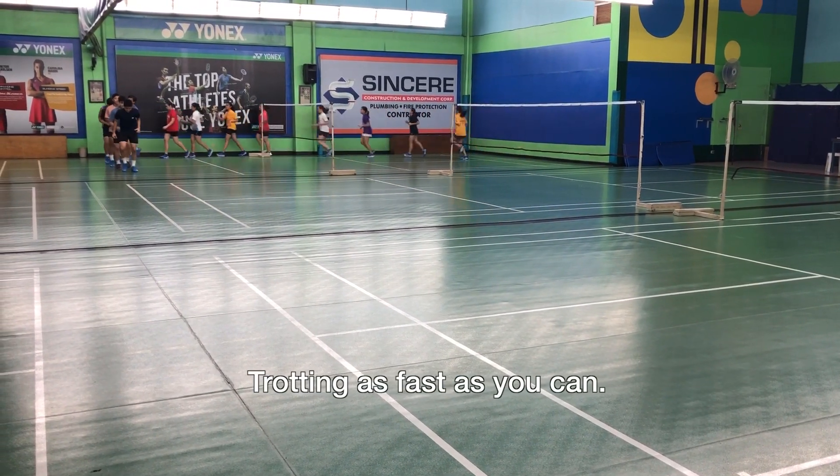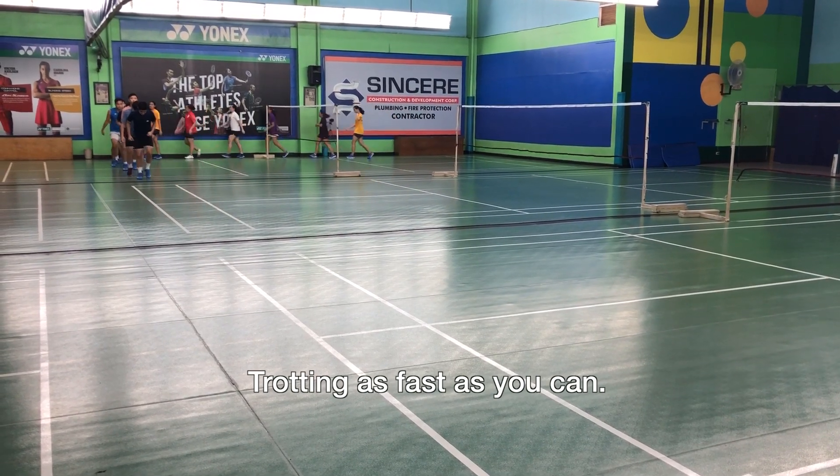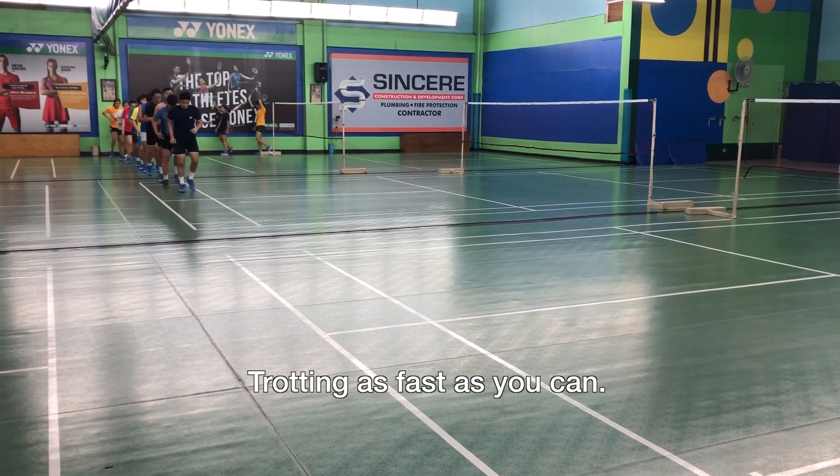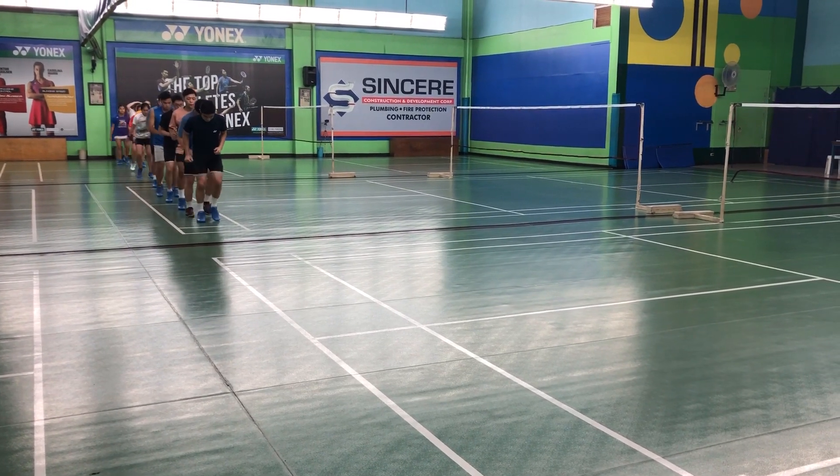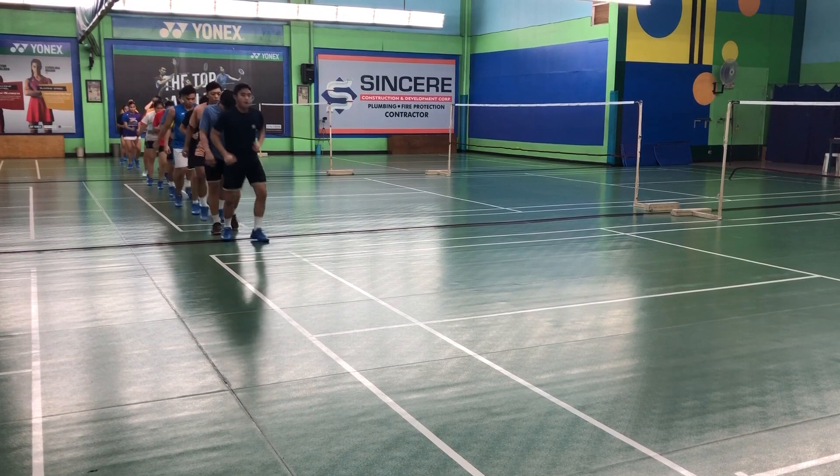Now this is a fast movement for the legs. We call it trotting. It's as fast as you can — like putting intense pressure and intense movement on your legs, making it fast and quick.